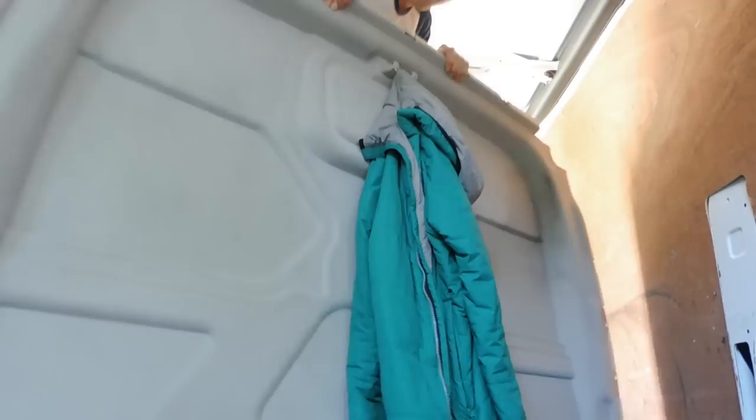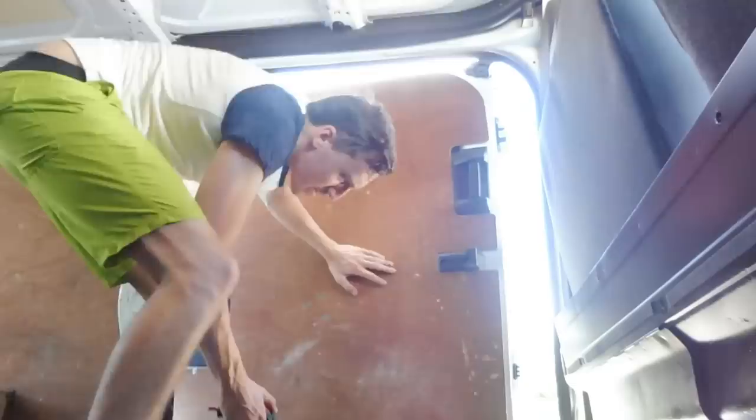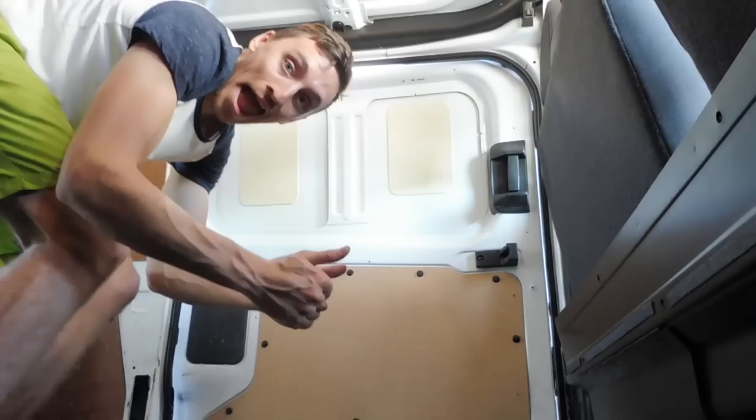Whoa, that's actually turned out a lot better than I thought it would. Being six foot three really doesn't help — got to remember that one.